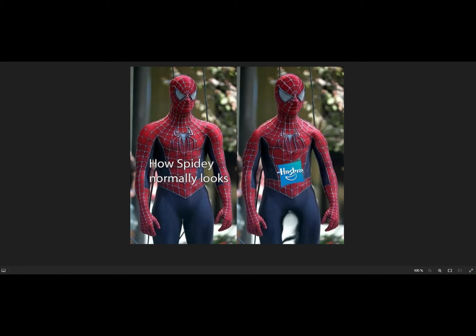So the Spider-Man on the left is from Spider-Man 3, and this is how Hasbro does their Spider-Man figures — not just Tobey, not just Spider-Man 2 or No Way Home, but in general. The shoulders are low, the shoulders are small, the chest is small and totally flat, especially the Tobey figure from No Way Home.